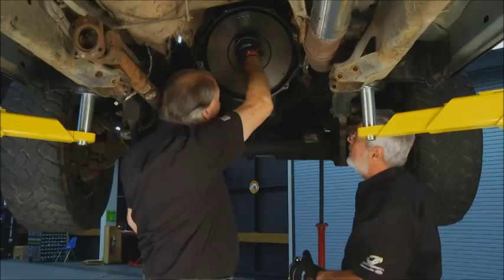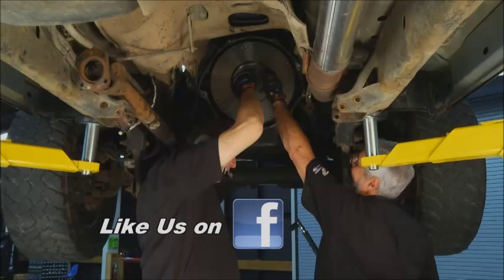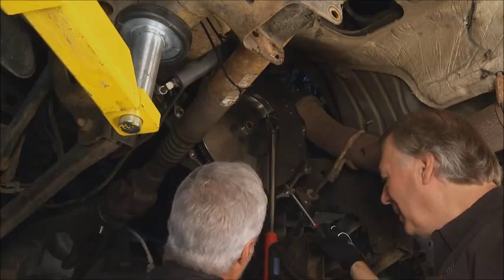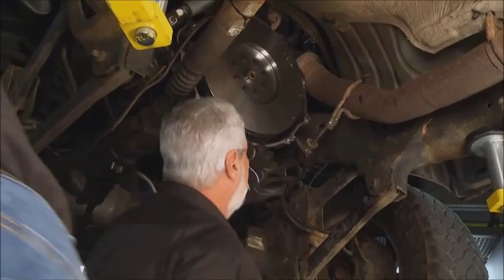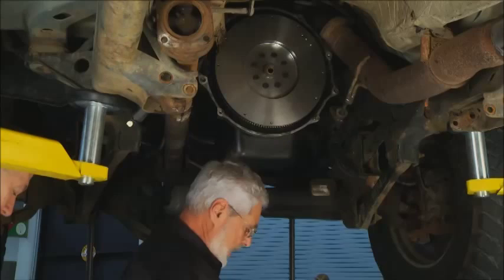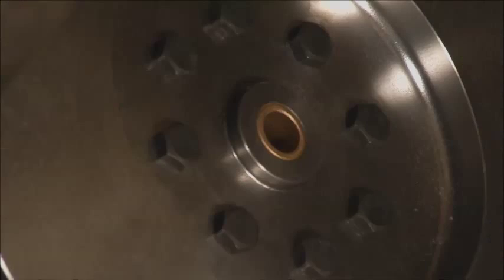Now I've got the flywheel all torqued in three stages. I want to clean up any fingerprints and make sure there's no grease on it. Here you can get a really good look at the bronze bushing that's in there for the pilot bushing. The AMS Rhino Pack flywheel comes complete and ready to go with new fasteners. Do not reuse the crankshaft flange bolts — some of them are torqued to yield, so always put in new bolts.